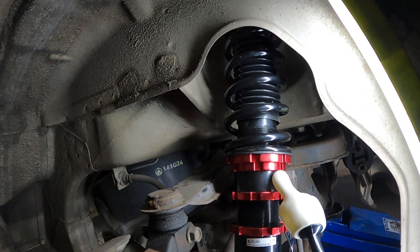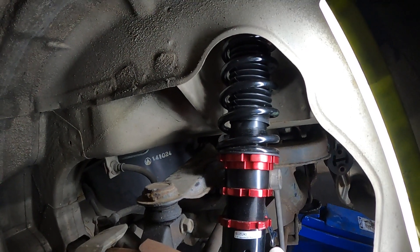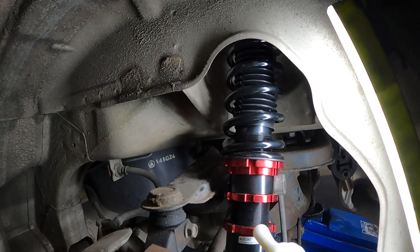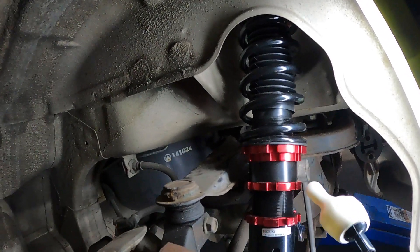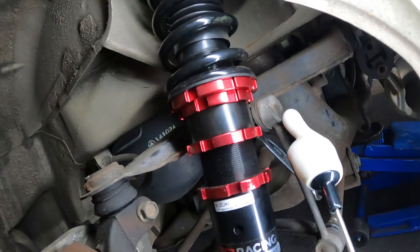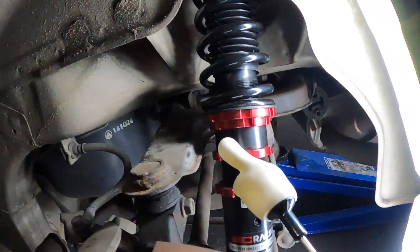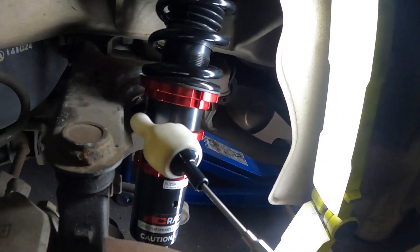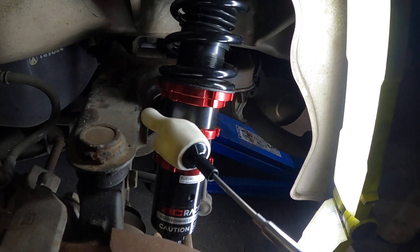The dumb design part: this part here is threaded, and if you want to lower the car, the idea is you loosen this one off and screw this down. But you can't do that because it's attached to the stabilizer bar. So you've got to undo this one off the side so it can swing around - except it doesn't clear this part of the suspension itself.